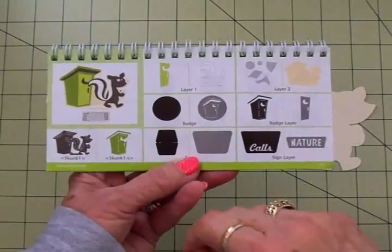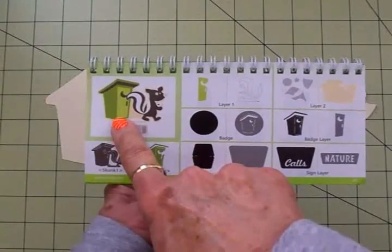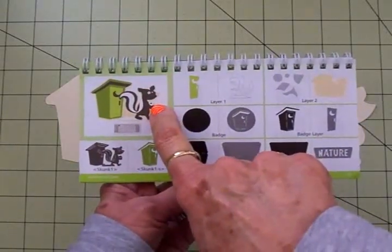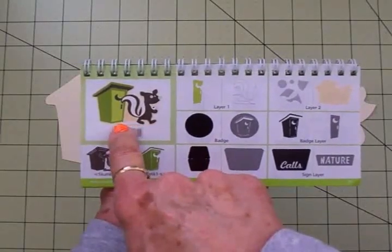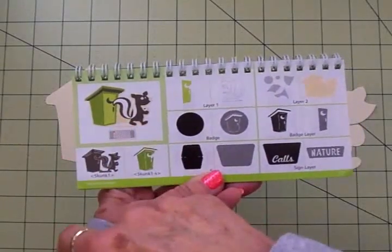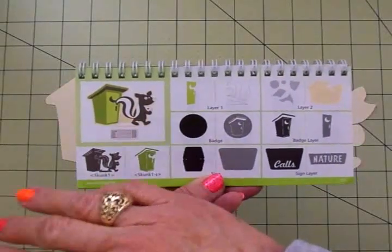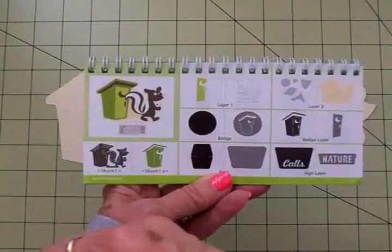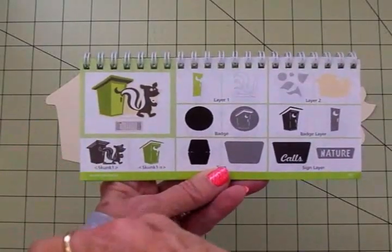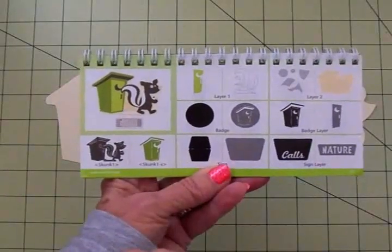The first cut in the Camping Critters manual is this little skunk coming out of an outhouse. He's holding a roll of toilet tissue and he's also got some stuck to his foot, dragging it along behind him. I decided this would make a really cute shaped card — you could send this to somebody who's had a little fender bender or a bad day at work, and I think it would give them a chuckle.